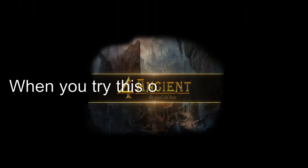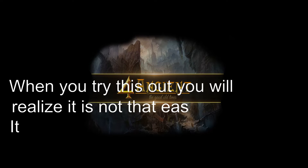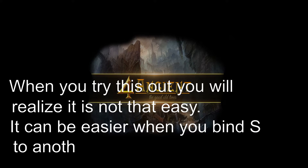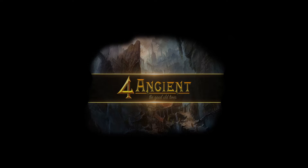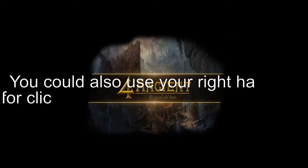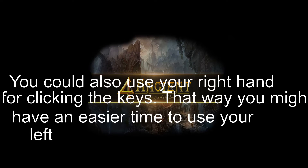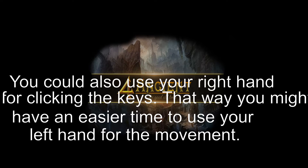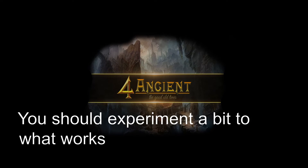When you try this out you will realize it is not that easy and it needs practice. It can be easier when you bind S to another key or to a mouse click. You could also use your right hand for clicking the keys. That way you might have an easier time to use your left hand for the movement. You should experiment a bit to see what works best for you.